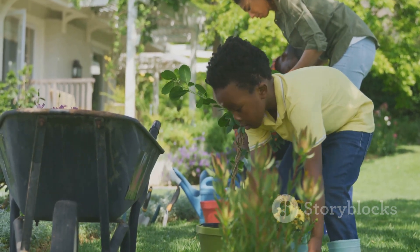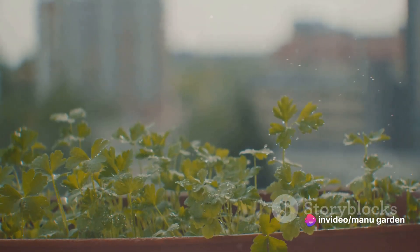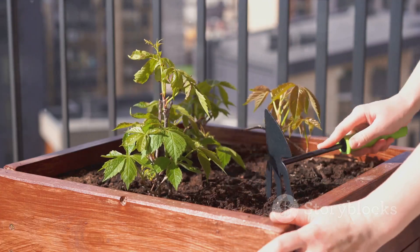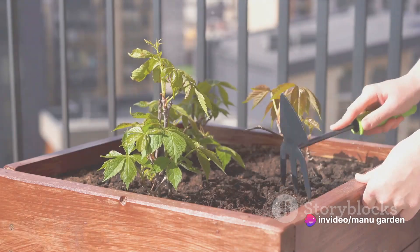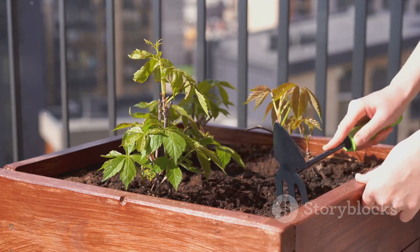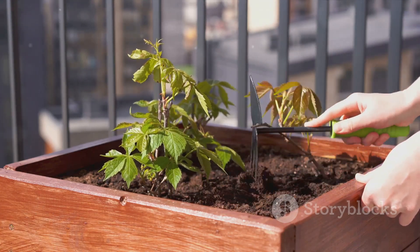To summarize, starting a balcony garden involves assessing the space and sunlight, choosing the right plants and containers, preparing the soil, watering appropriately, and providing regular care. Remember, gardening is not just about growing plants — it's about growing patience, nurturing love, and reaping happiness. So why wait? Start the journey of balcony gardening today and bring a piece of nature into the urban landscape. It's a rewarding experience that can turn a concrete balcony into a green haven. After all, nothing beats the joy of watching a seed sprout, a flower bloom, or a vegetable ripen, all in the comfort of one's own balcony.